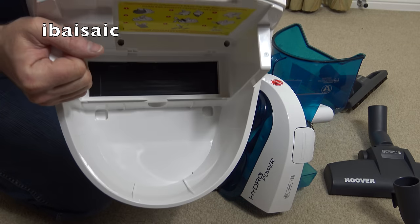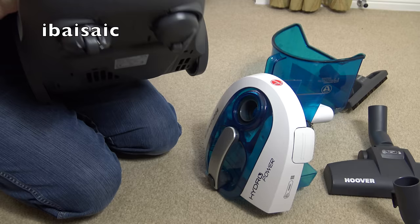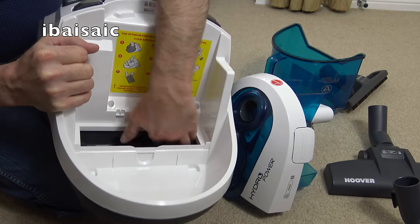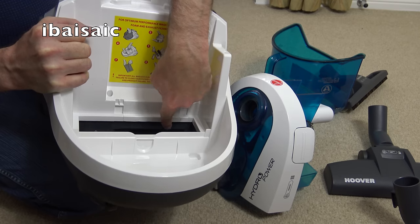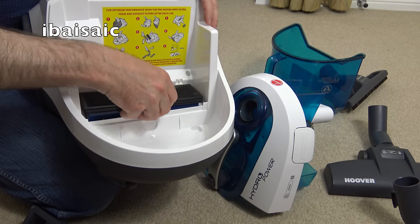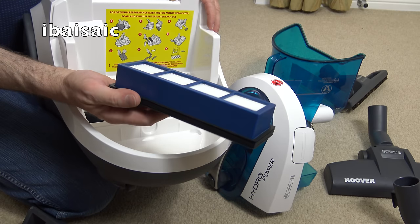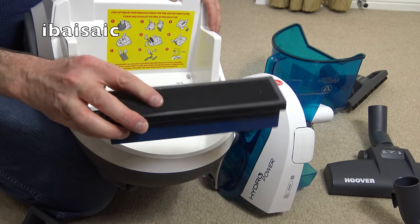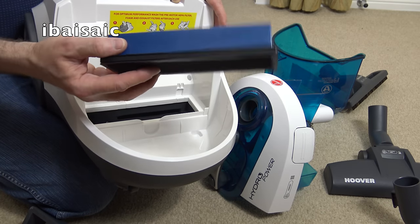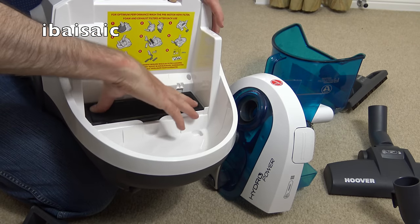That's the motor behind here - there's a little grill where the suction comes from. One review I found said the filters were always wet. I have a feeling water is going to get to these filters - the reviewer said they got wet even when using it on the minimum fill line, let alone maximum fill.